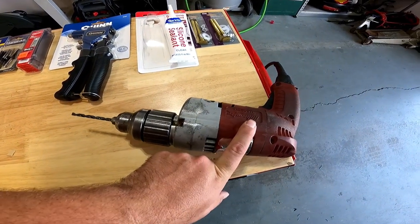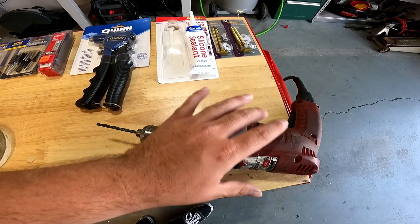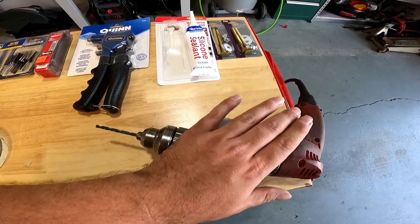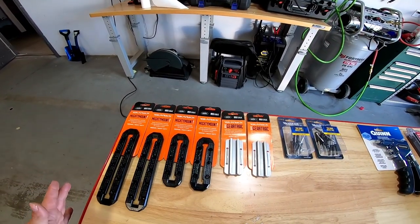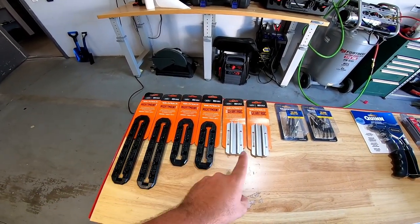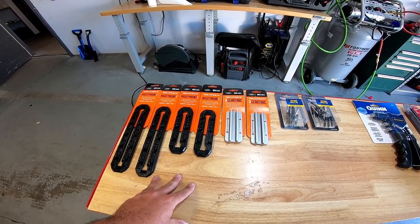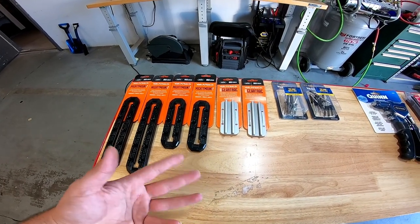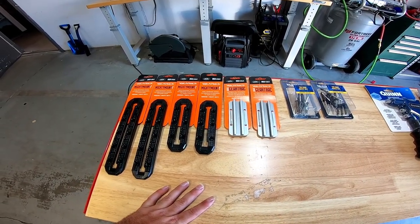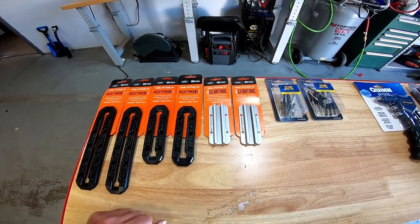Later on in the video, I'll recommend that you use a cordless drill — the less unwieldy and heavy it is, the more precise your holes are going to be. Remember, measure twice, cut once. Now, I tend to over-prepare for a project, so you'll see a large assortment here. I'm not going to use all these. I actually picked these up from Camping World. You can order them online just about anywhere. A lot of sporting goods outlets will have them, but I got all of these so I could figure out which ones I wanted to use.